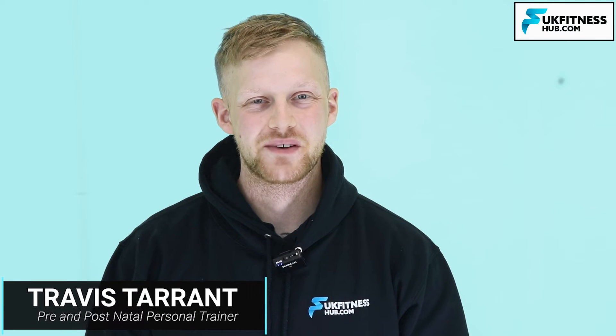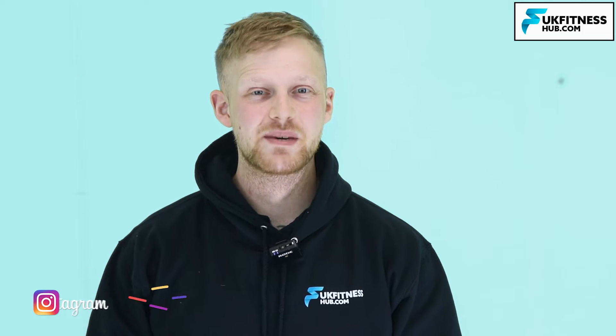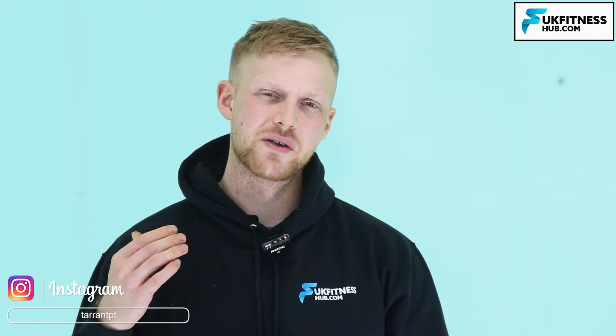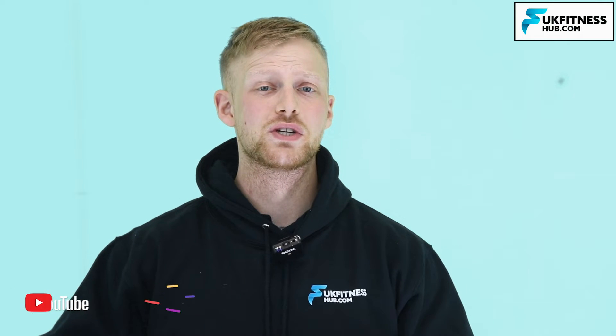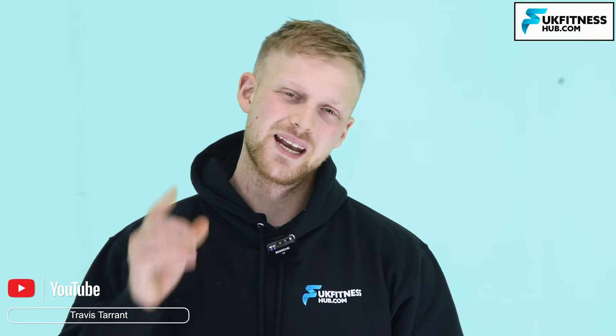Hello and welcome to UKFitnessHub.com. My name is Travis Tarrant and in today's video we're going to be talking all about snapping triceps syndrome — what it is, what the causes are, the surgery, and also what you can do post-surgery to recover as quickly as possible.